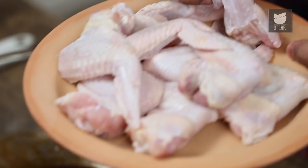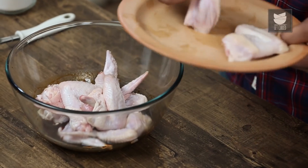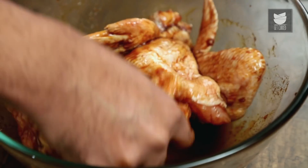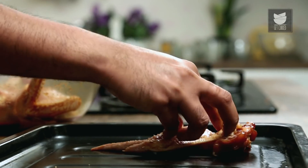The next thing that goes in are the chicken wings. We need to mix this well, and if you have some time at hand, you can keep this to marinate or rest — 15 minutes, half an hour, overnight — the choice is yours. Once the chicken wings are marinated, the next step is to transfer these onto a baking tray.